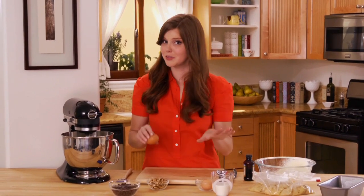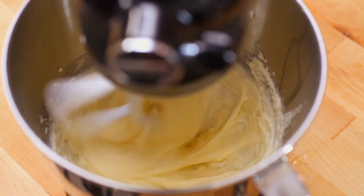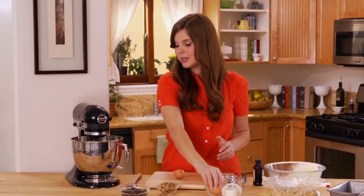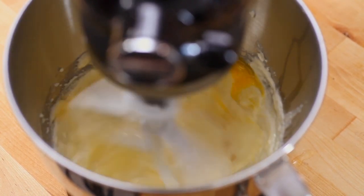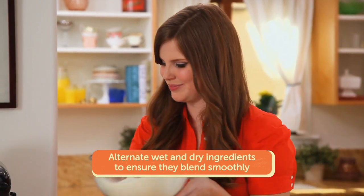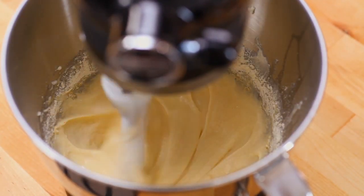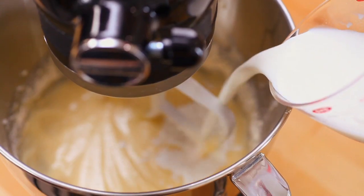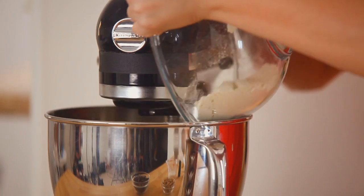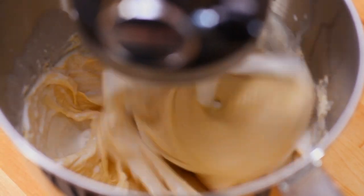Now that my butter and sugar are perfectly creamed together, I'm going to add one egg at a time. That looks great — it's fully incorporated. Now the second egg. It's really shiny and all one color. So now I'm going to add my dry and wet ingredients alternating back and forth, starting with the dry. Keep it on low and don't over-beat it because that'll create a denser bread. Then a little bit of my wet — my curdled milk. The last bit of dry, then the last of my milk.